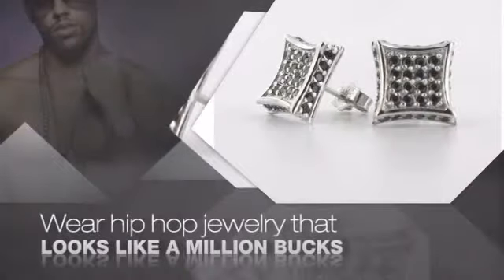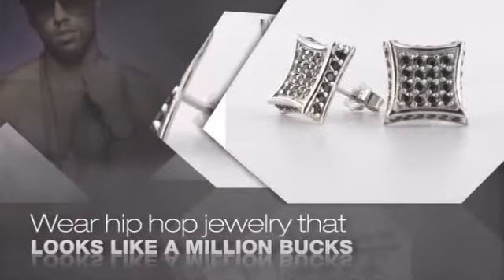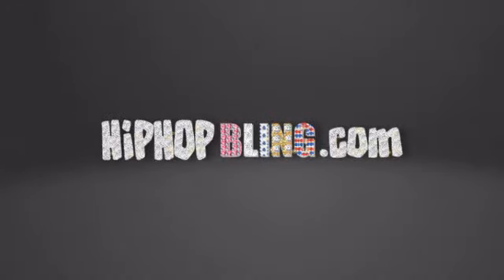Buy quality hip hop jewelry at prices that'll surprise you. Items starting at under $20. Don't wait up — get your bling now at HipHopBling.com.